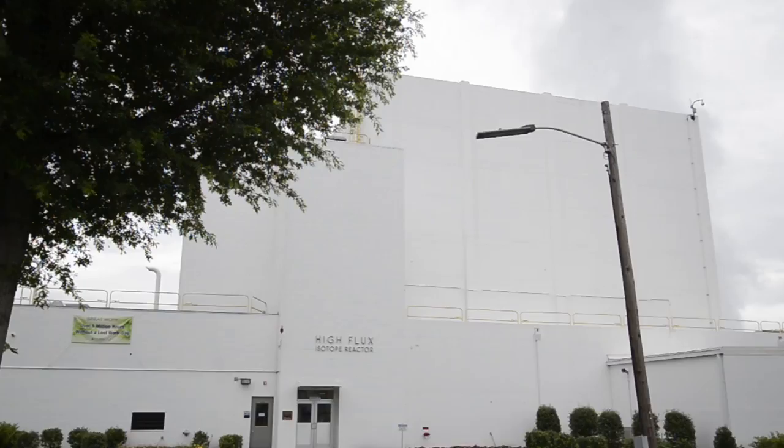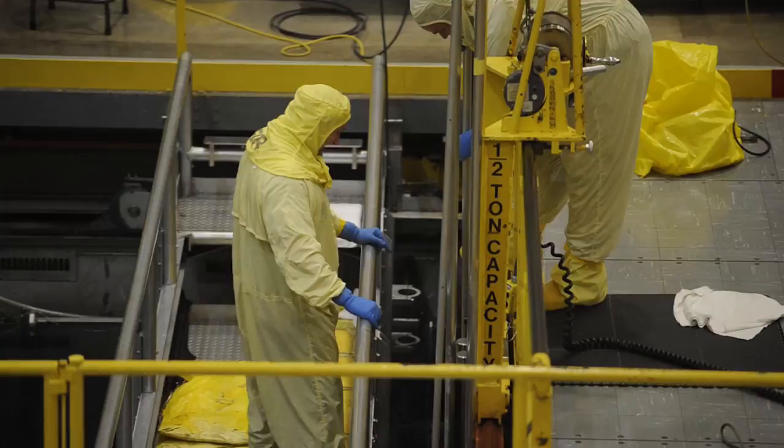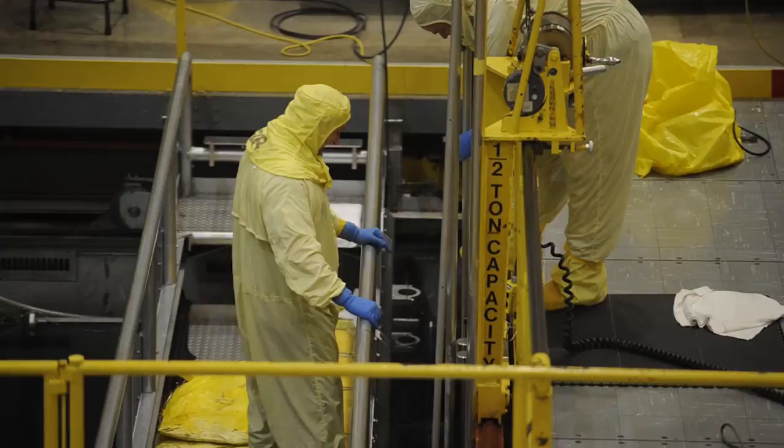Big picture, the reactor is here to make neutrons to support science. Our job is to connect scientists with those neutrons, and a condition of our employment is to do it very safely and in full compliance.